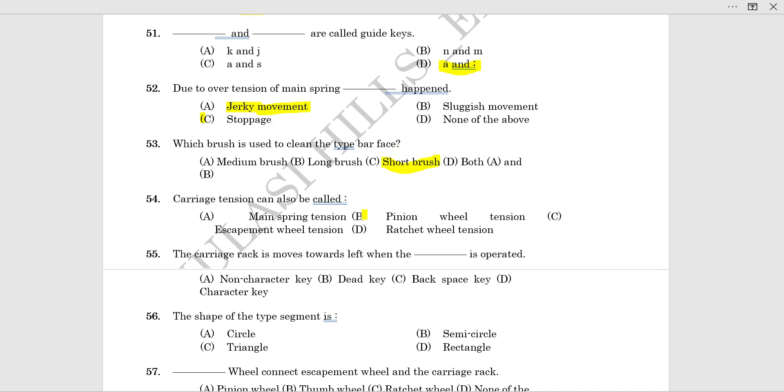Carriage tension can also be called main spring tension. Carriage tension is called main spring tension.